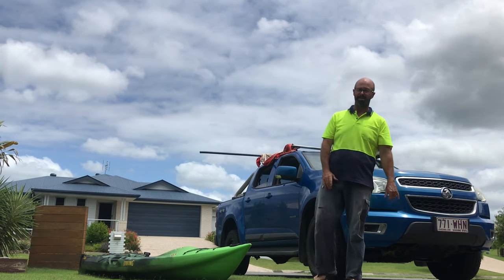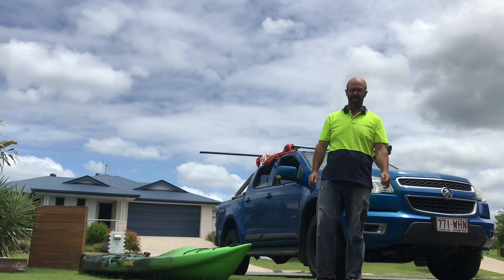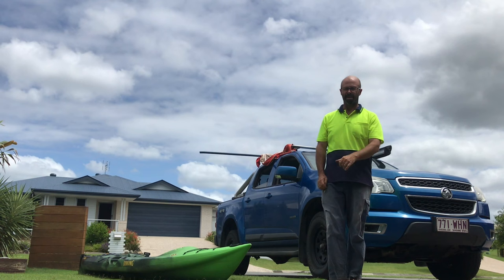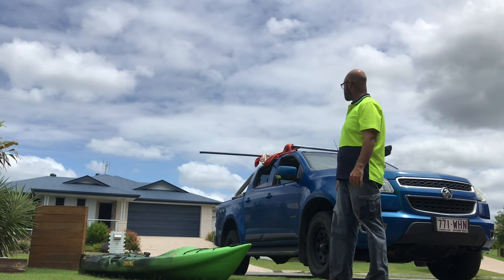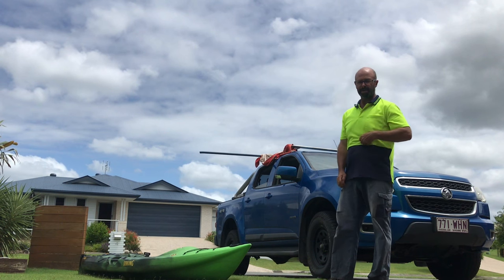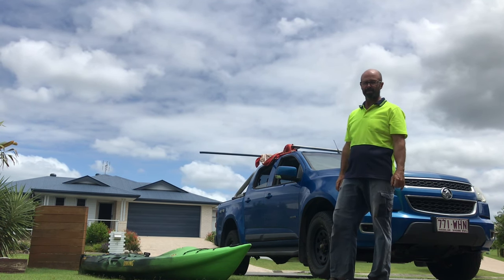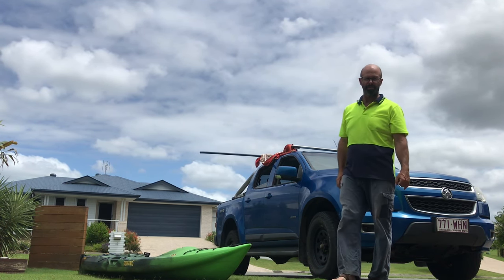I've got about $7.30 in materials. It took me longer to get the materials from the shop than it did to put it together. Saved my shoulders. Thanks for watching — hopefully you get some good information out of this. If you come up with better ideas for protecting the car other than the towel, drop a comment and let me know. Thanks for watching.